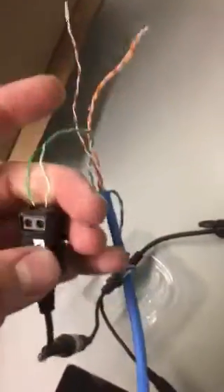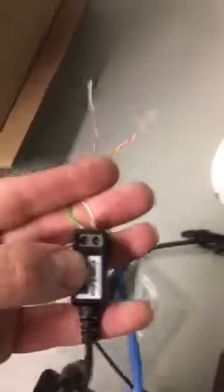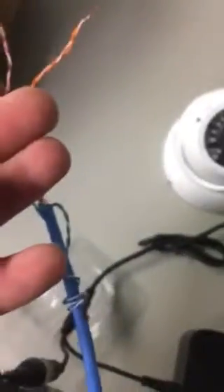You separate it so your white would be plus and your green will be minus. This way, it creates a magnetic field around it, and that's how the data is being transferred through from the camera to the DVR.